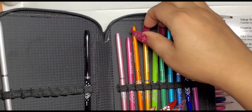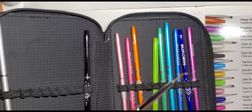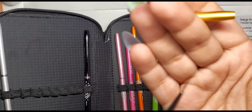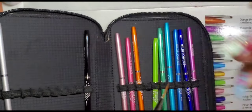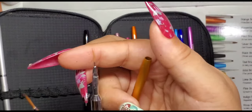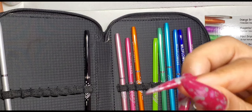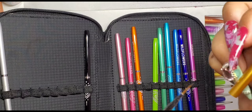Next up we have the gold brush, which is listed as a skinny striper brush. I'm just trying to compare it to the Ugly Duckling striper brush, but it's kind of hard to tell because I need to reshape the Ugly Duckling brush. They seemed pretty similar to me just by looking at it.